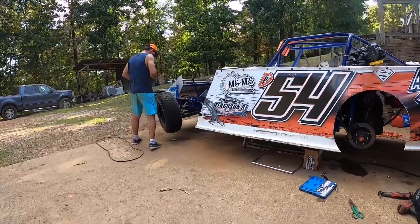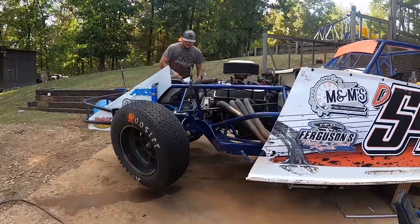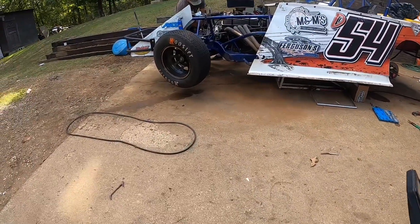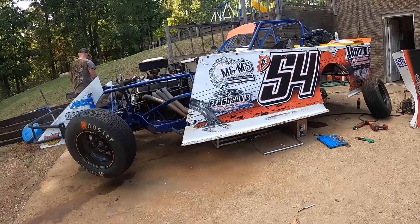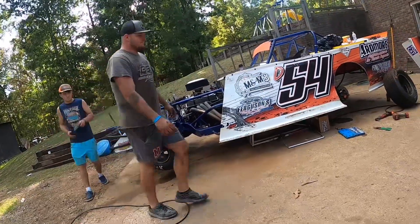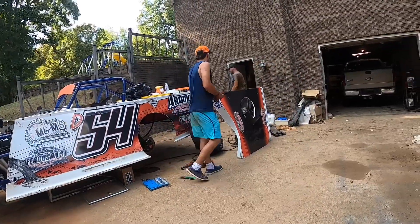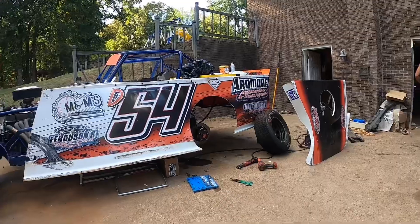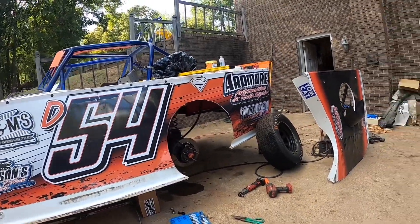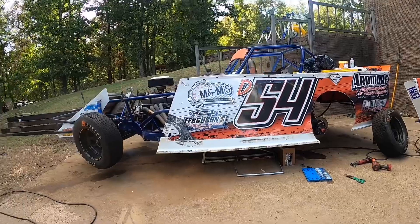Dylan finally recruited Brian to come help, so we actually got a little bit more done. All we've got to do now is put the spring back in it, mount tires, and finish welding that bracket up — Dylan just tacked it. I don't trust his welding, so he's gonna have someone come down and weld it properly. Get that done and we'll be ready to head to North Alabama.